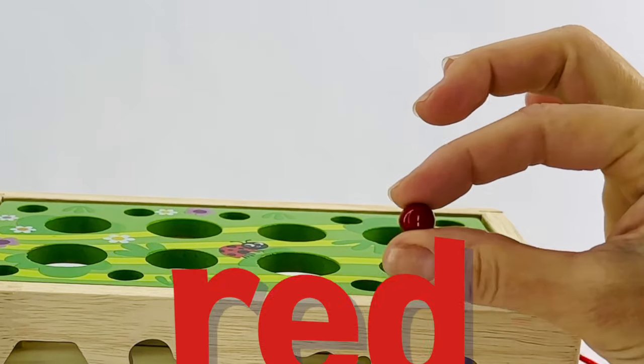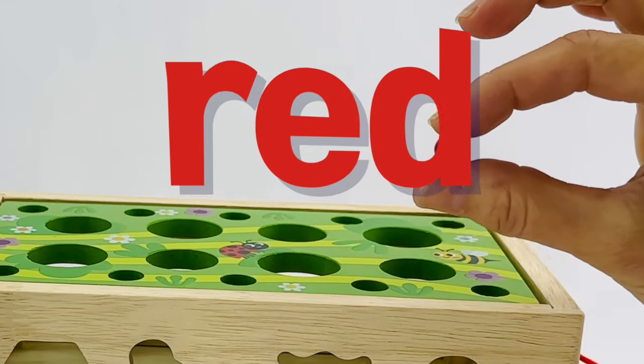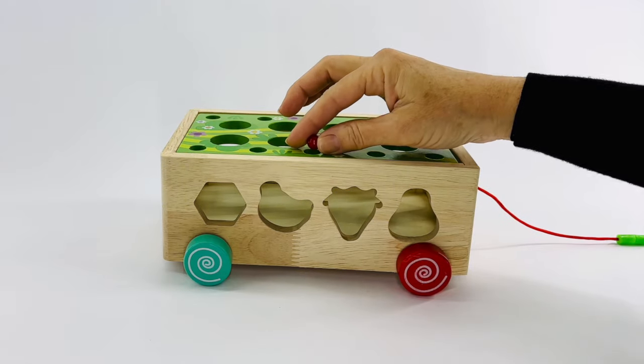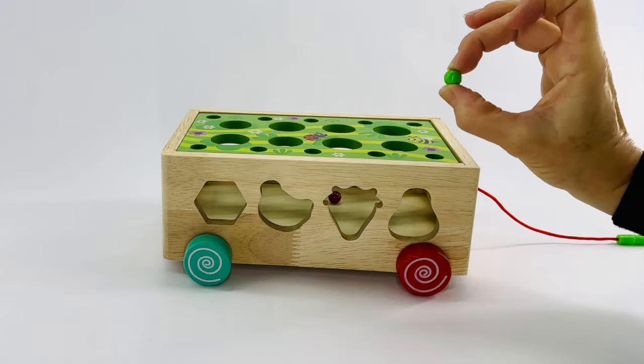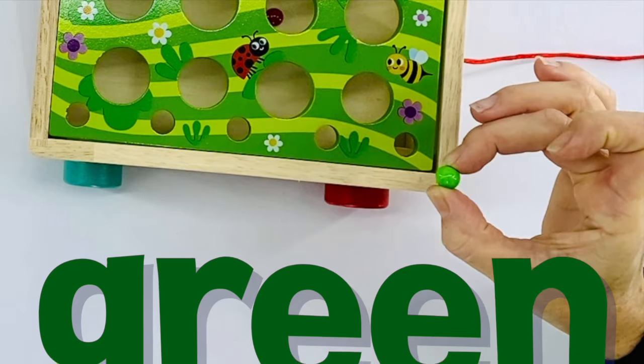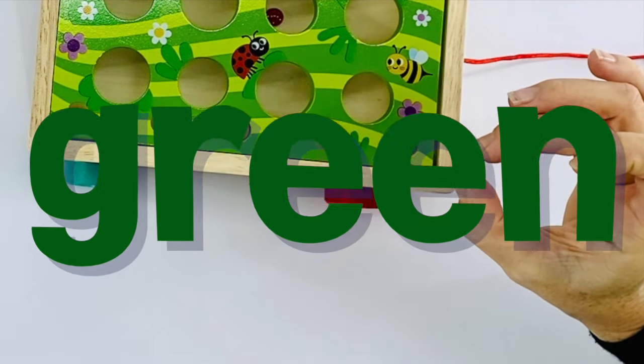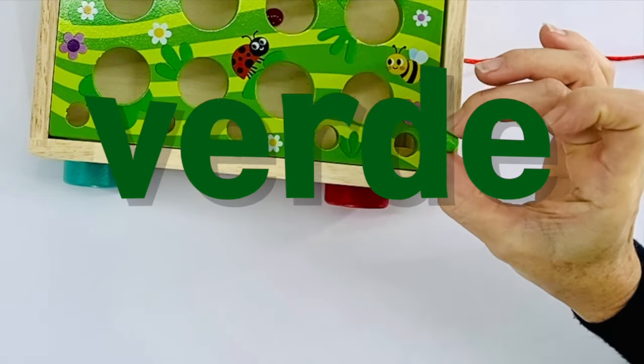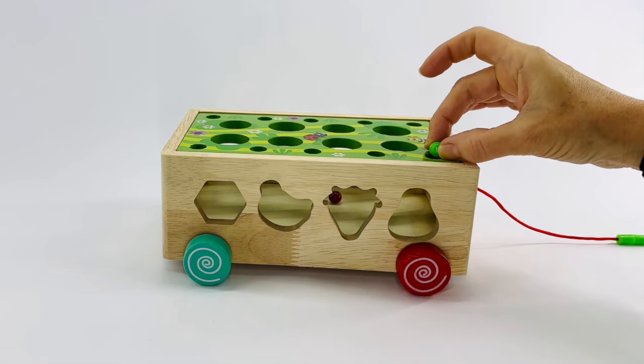First seed is red. Red in Spanish is rojo. Rojo. Let's put that one there. Our next seed is green. Green in Spanish is verde. Let's say that one together. Verde. Let's plant this one right here.